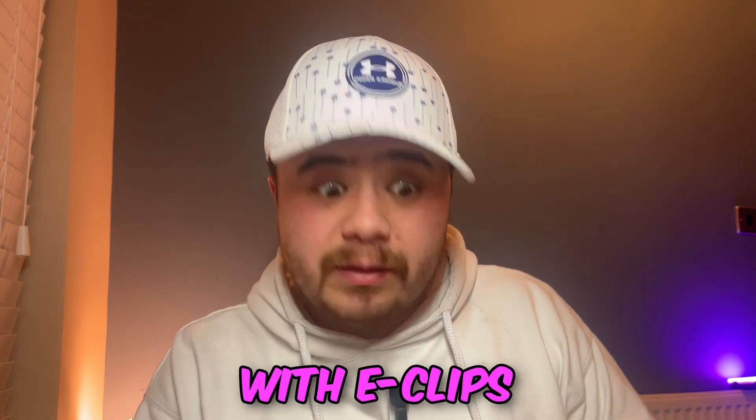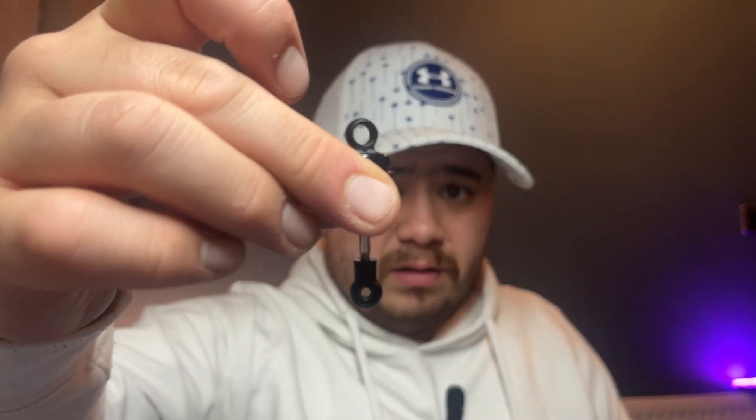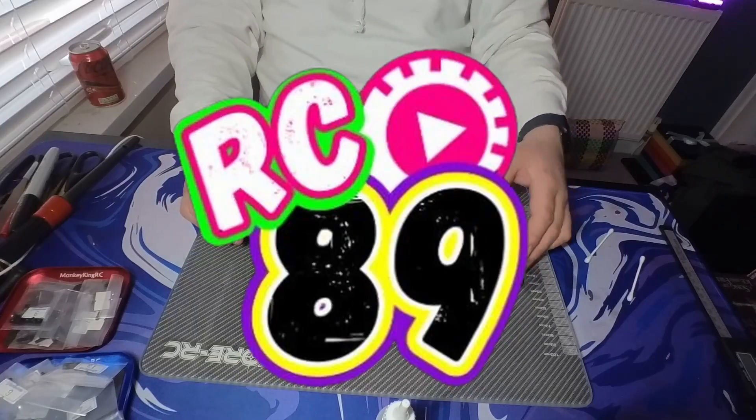Remember the problem we had earlier with eclipse screws? This is where we see if I've built these shots properly. Good thing - when this build's done, Mrs RC89 will be a happy bunny. So we're a couple of days later.